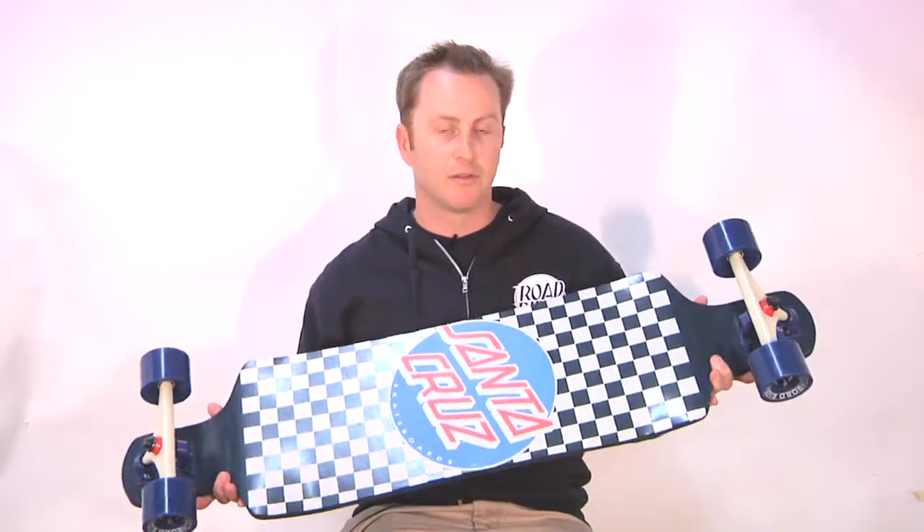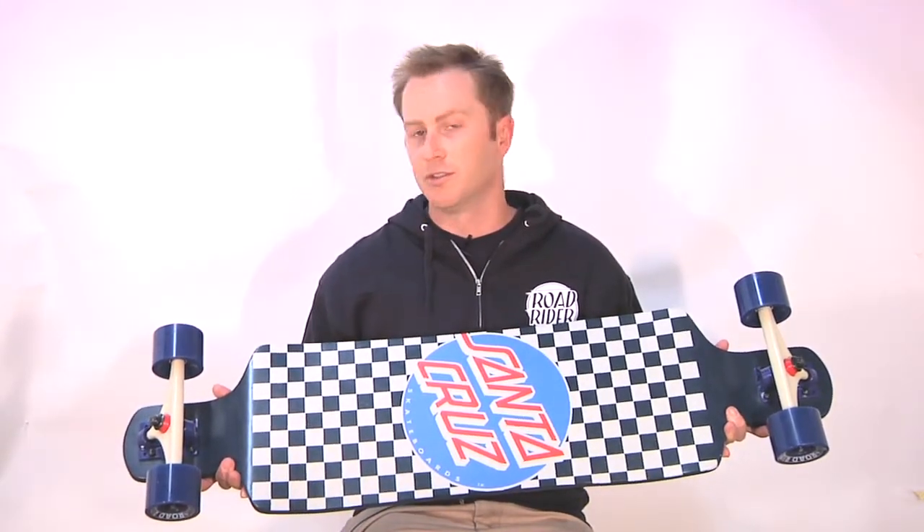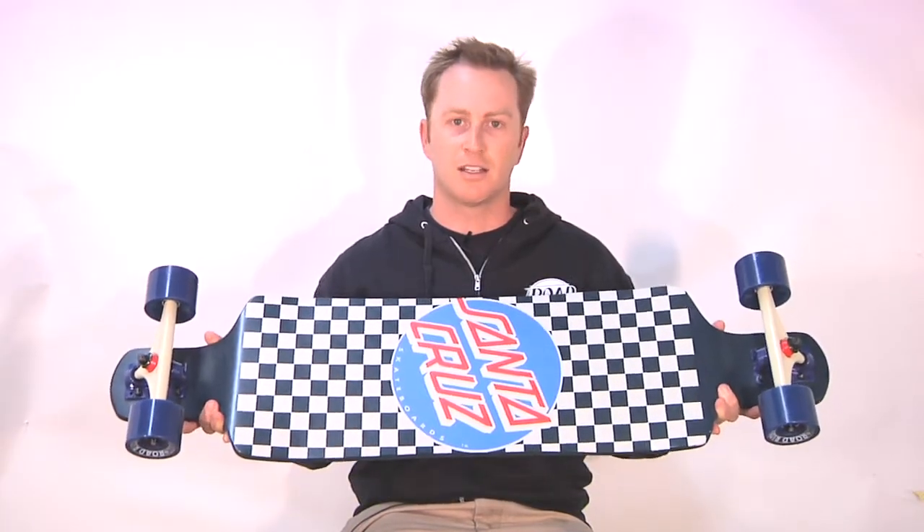It's the Check Drop — if you're looking for an all around downhill freeride, pushing around town or just cruising to the beach to check the surf, this is your guy, check it out.